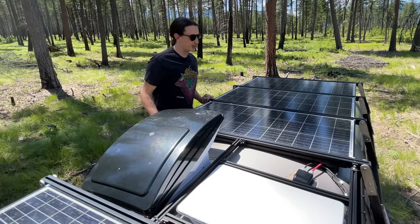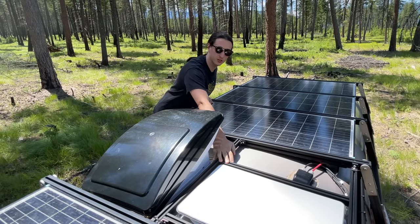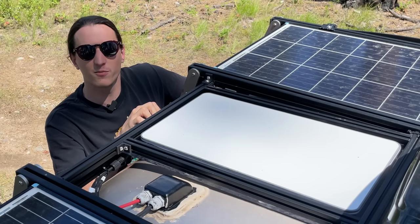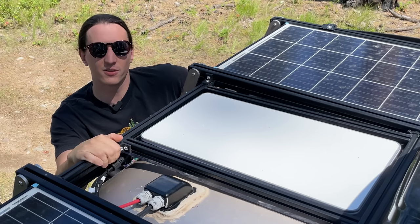Up here on the roof of my van, I have four 100-watt solar panels, a vent fan, and a Starlink dish. I modified this Starlink dish so that it could be mounted flat on the roof of my van permanently, and I made a how-to video in case you're interested in doing this yourself.